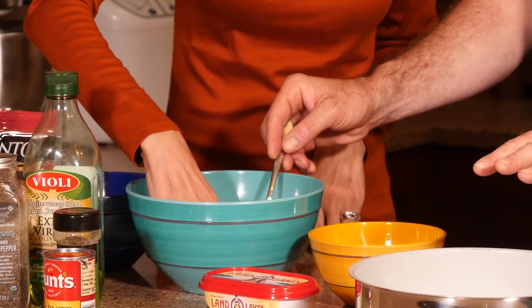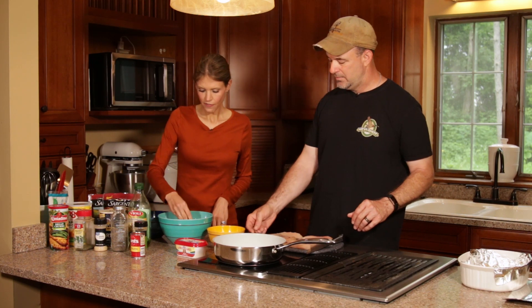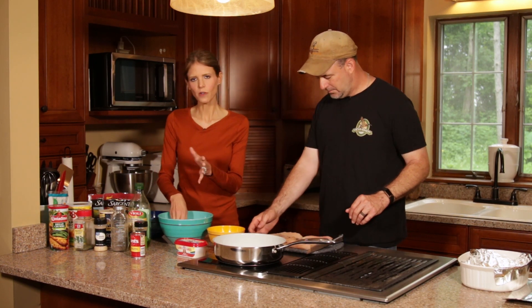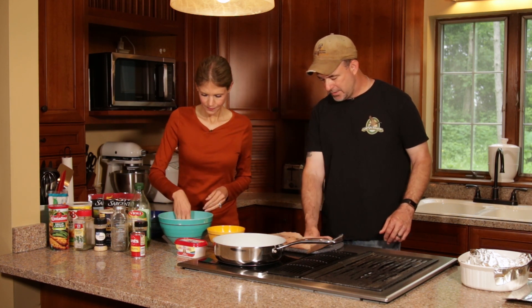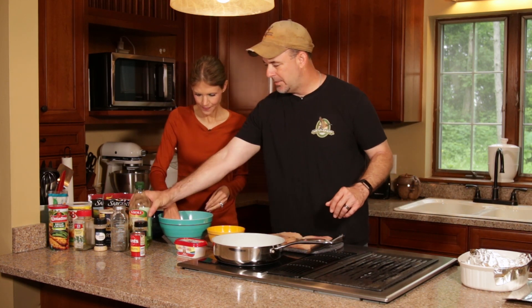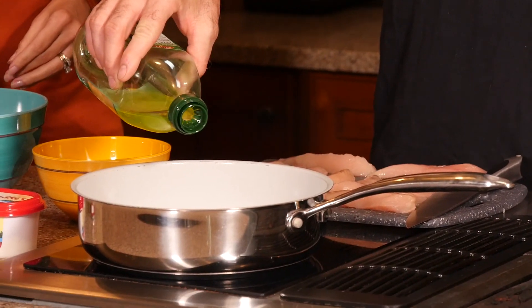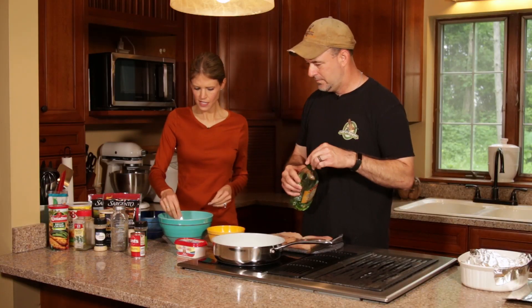So do we have to put oil on our pan at this point? Yes, we're going to use a combination of olive oil and actually a little bit of butter. If you do just the one or the other it's fine, but I kind of like them both. So how much olive oil are we going to use? Just enough to put a little in the bottom of the pan so things aren't sticking — maybe two tablespoons or so. And then the same with the butter.